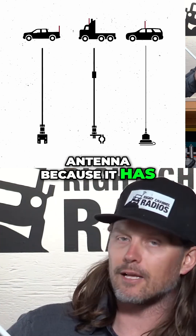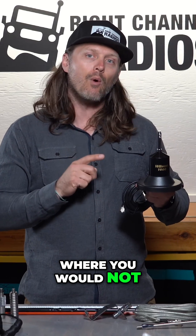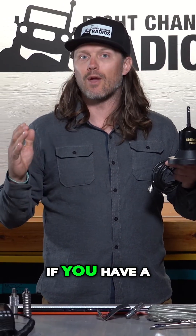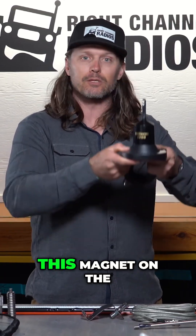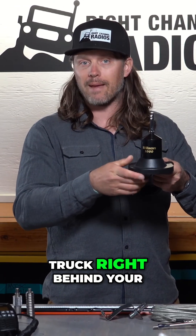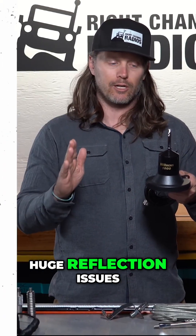This is a top-loaded antenna because it has the coil on the top of the antenna here. Where you would not want to put this antenna is, let's say, if you have a pickup truck and you wanted to mount an antenna in the bed of your truck. You would not want to use a magnet — if you put this magnet on the bed rail of your truck right behind your metal cab, that would just create huge reflection issues.